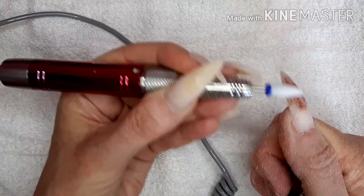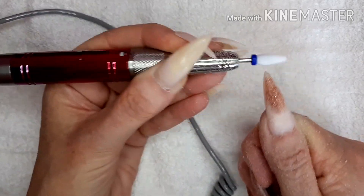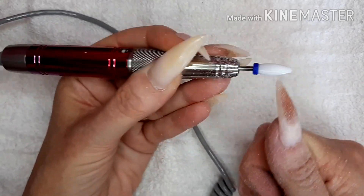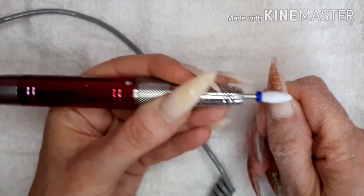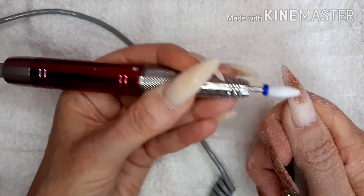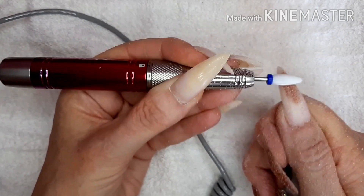We are almost done. It's a gorgeous sleek wine glass design in its case. Even the hand piece is nice and comfortable to hold, it's a nice slim design.